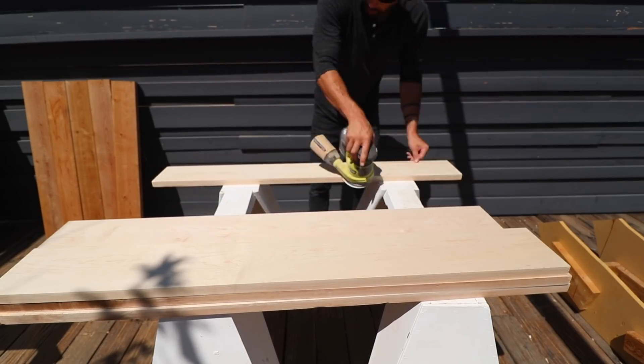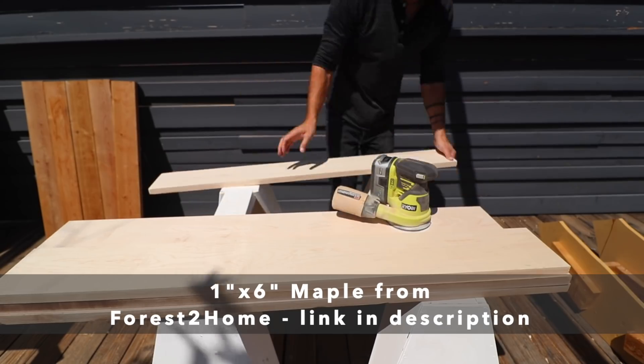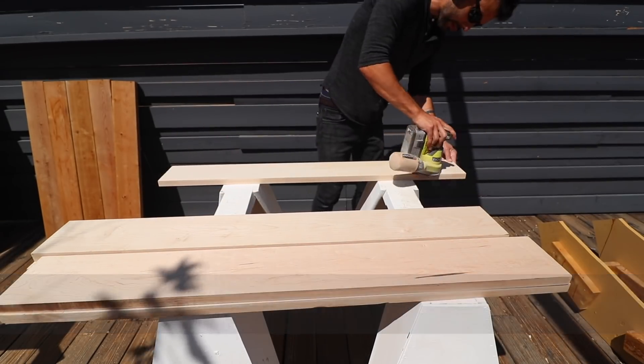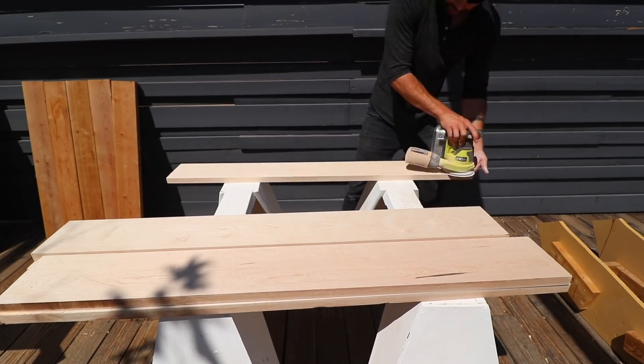The top is going to take quite a bit of abuse with all the setting of surfaces onto it, so I decided to use maple that I got from Forest to Home. It's a really cool company that can ship hardwood directly to your house.